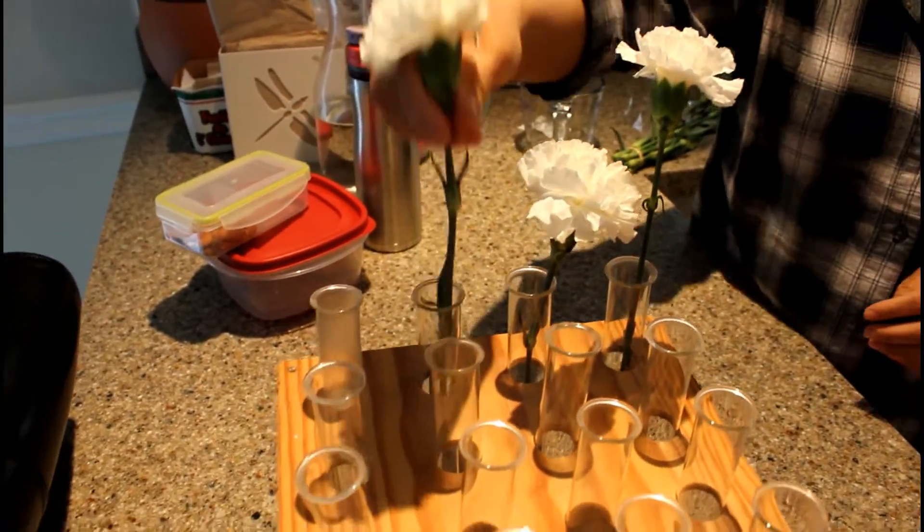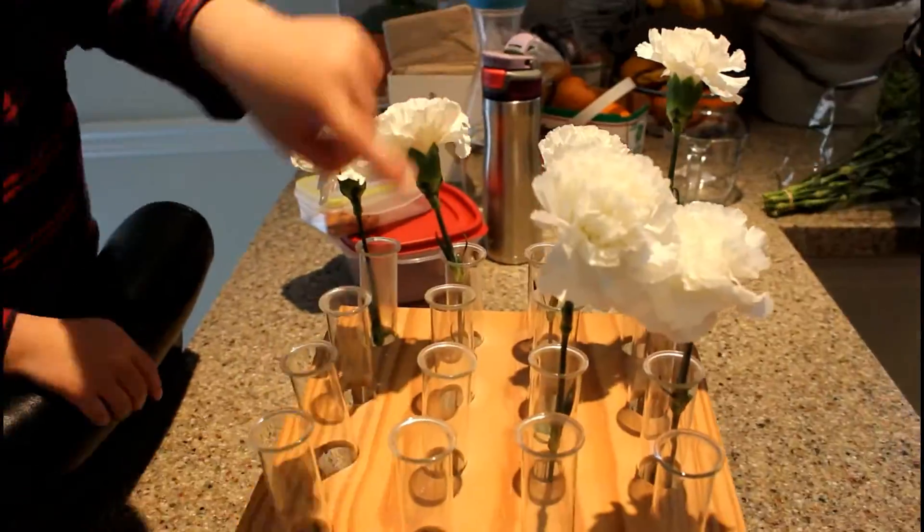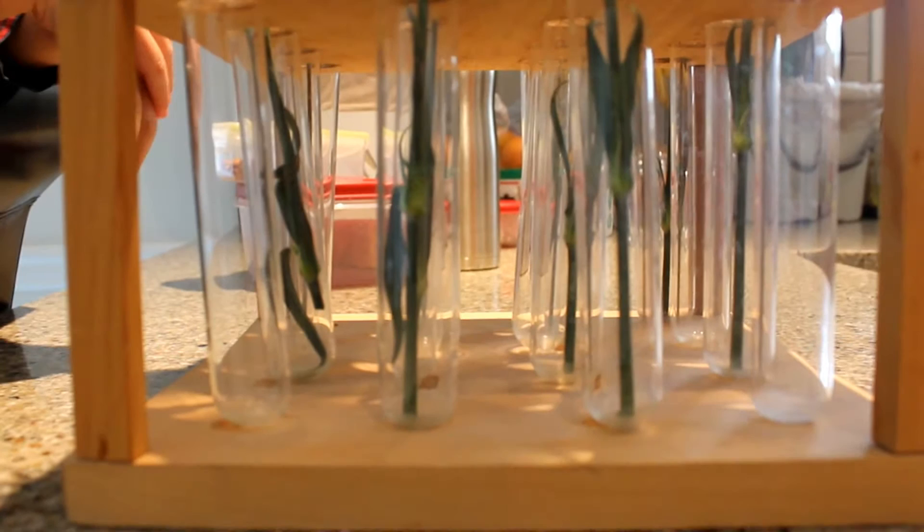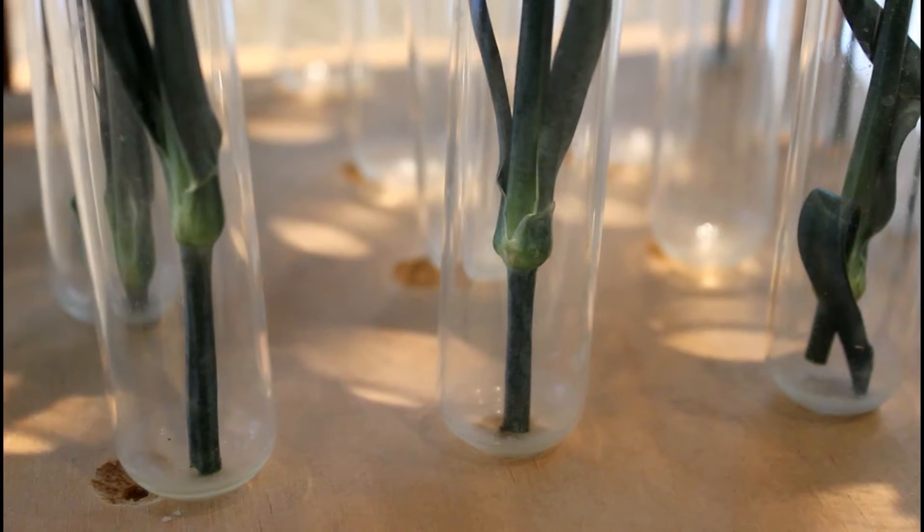We're going to use test tubes as our receptacles to hold the individual flowers — just because we're uber cool — but any receptacle will work. It doesn't need to be glass or even see-through at all. A cup or a pot will do.